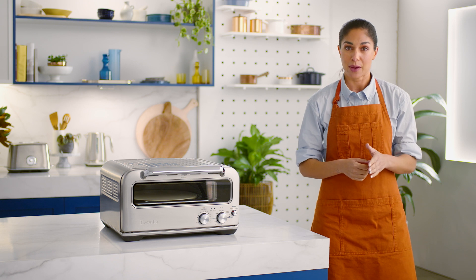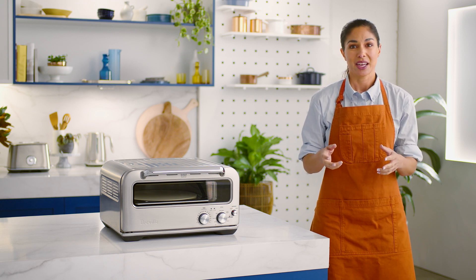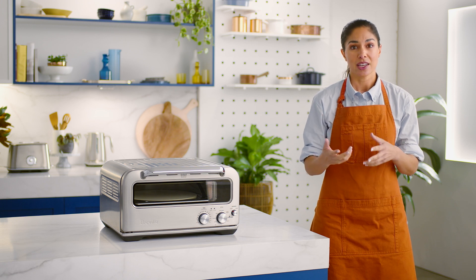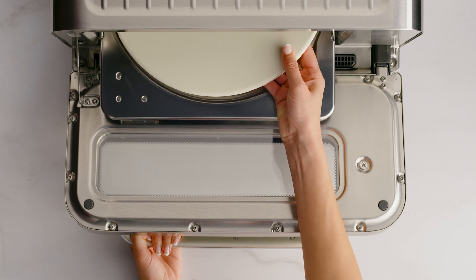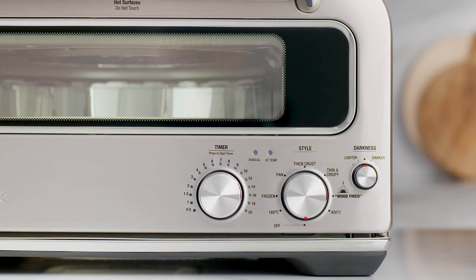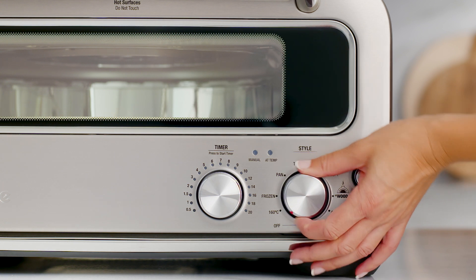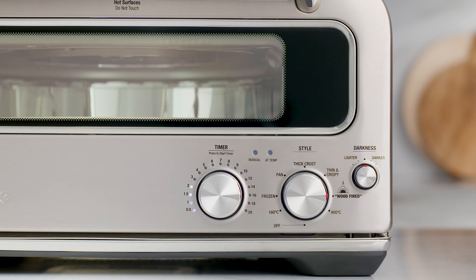The recommended cook time for the wood-fired setting is two minutes, pretty quick. But before you get your pizza base ready, you'll want to preheat the oven. To do that, insert the pizza stone into the oven cavity. Turn the style dial to the wood-fired setting. The time dial lights will illuminate with the recommended time for the setting.